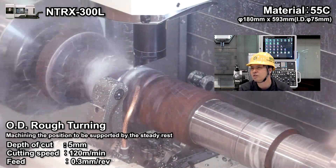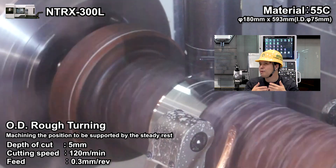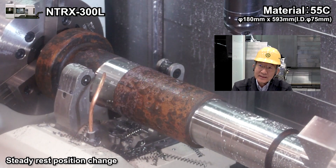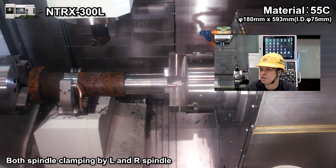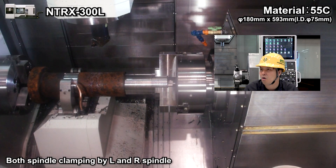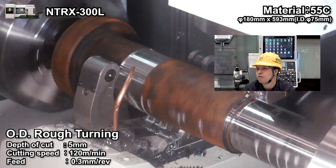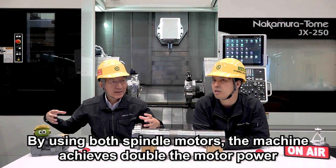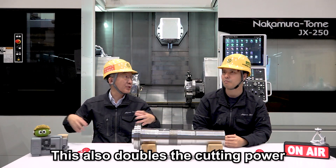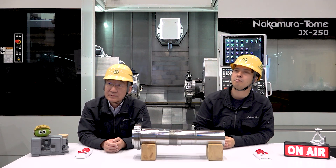We started OD turning at different positions. That's turning, and then clamping the steady rest — the area is pre-machined for the steady rest. The right side spindle comes here and chucks, and then opens the steady rest. This is the left and right spindle both chucking one workpiece. The big advantage of using two spindles means double motor power, so the cutting power is also double — it's good for heavy duty turning.